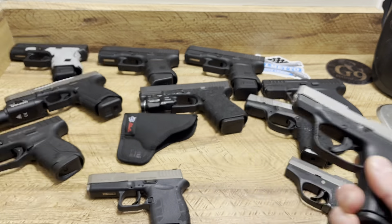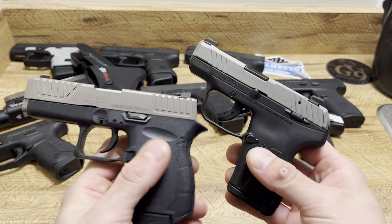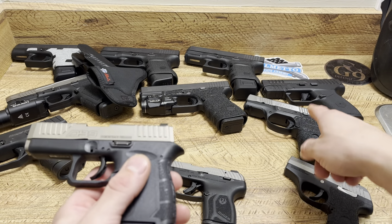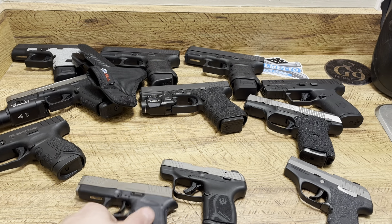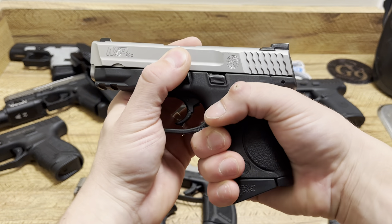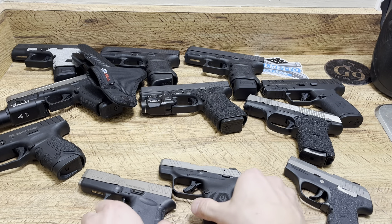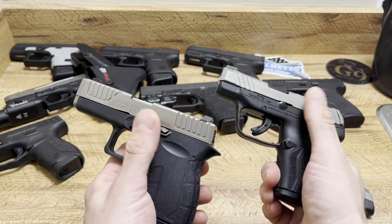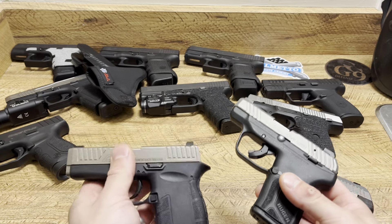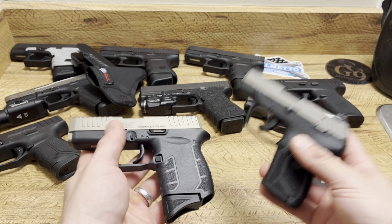Now let's get into the firearms themselves. I love the stainless steel or tungsten look the most on firearms — that's why you see the Ruger like that, the PSA Dagger like that, my Smith & Wesson M&P 40 compact like that. That's my favorite color combo and a great way to go for pocket carry, whether it's Cerakoted or stainless steel slide, because of rust. You don't want rust issues, which Ruger is well known for on their pocket pistols.